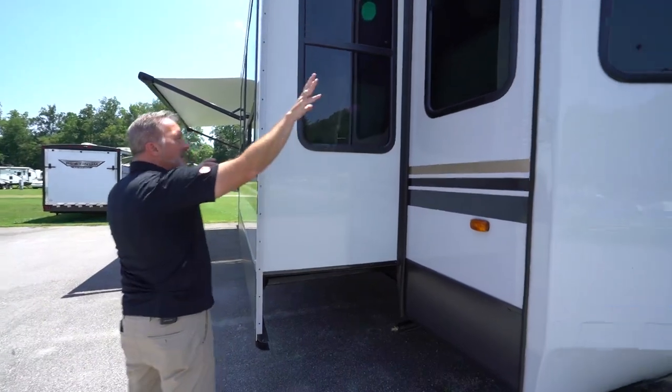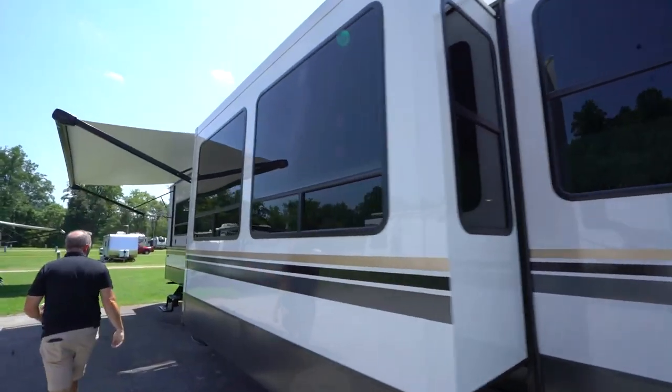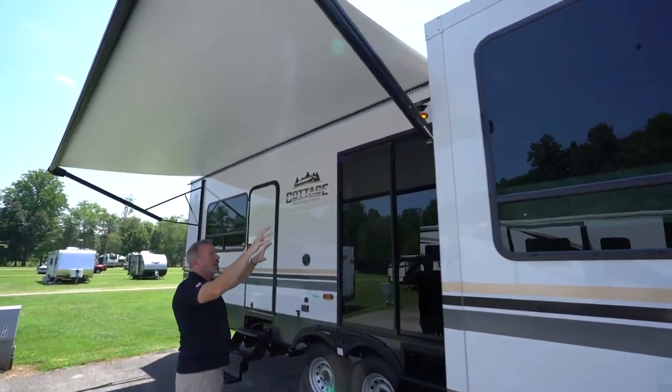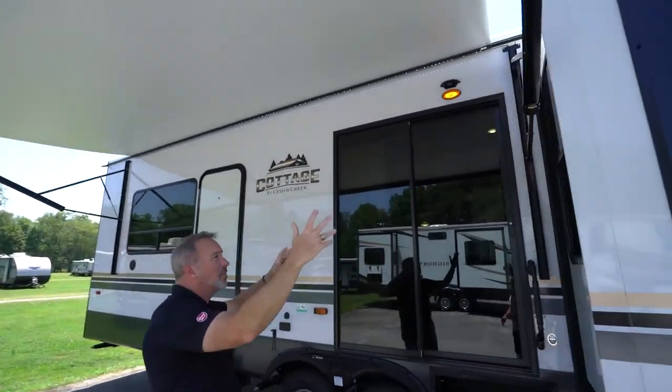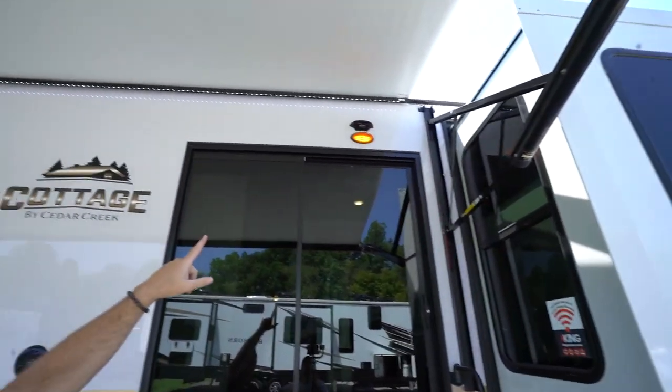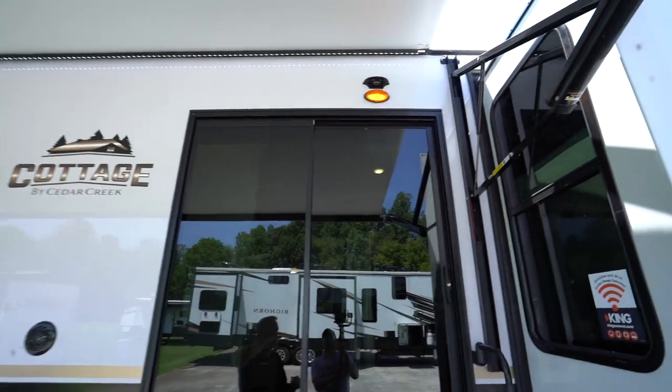Insulated slides, sealed safety windows — it's tinted all the way around. You'll notice on your Solera awning you also have the adjustable pitch on this one. You'll have a powered awning with the LED light strip. You will have the Furion side camera over here for security as well.